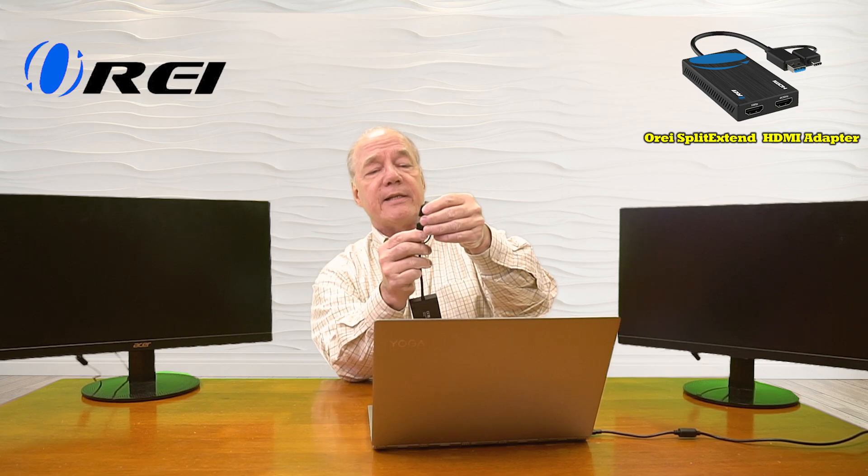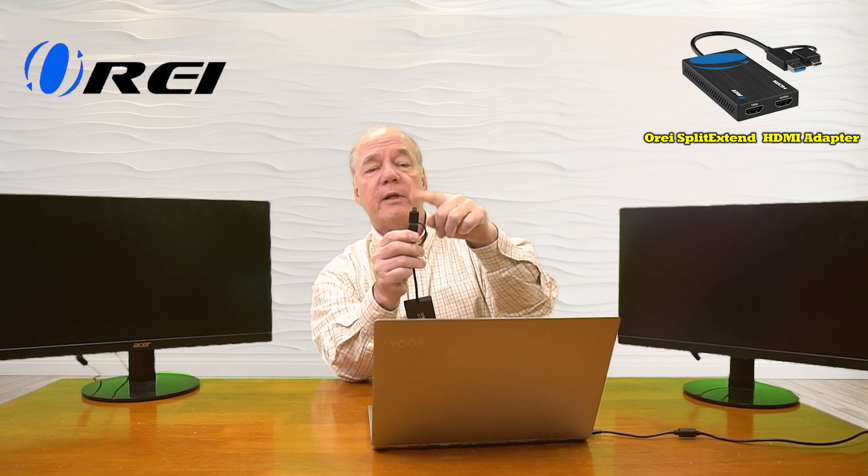Now I have to connect the device to my computer. I have a choice of using the USB-A connection, or if I have a USB-C port available, I can slide the adapter over the USB-A connection to convert it to USB-C. I'll plug it into the USB-C port on the side of my computer — did you hear Windows recognize it? It'll take a second for the computer to recognize the device and then share the screen with the two monitors.